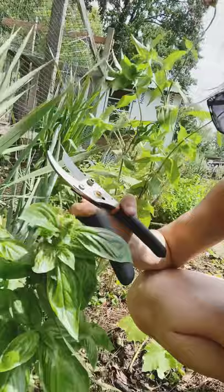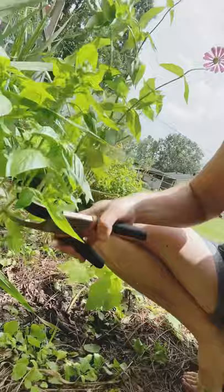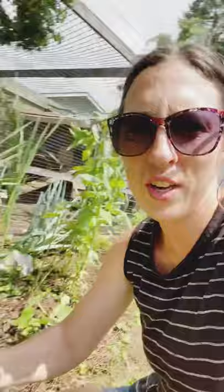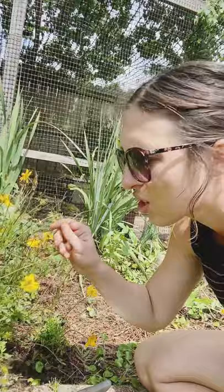We're also going to trim up this basil plant — it's the one I told you about last week. I just never got over here to trim this one, so we're going to pick a good spot and cut it. And from that cutting we could potentially grow another basil plant.